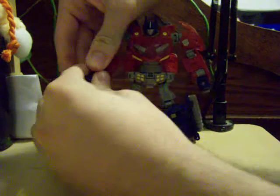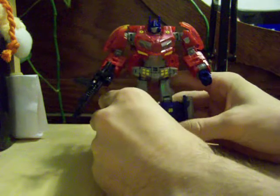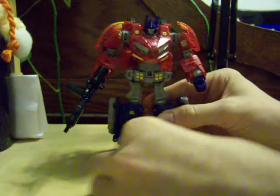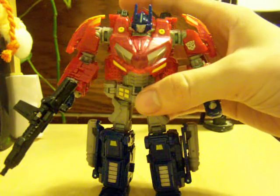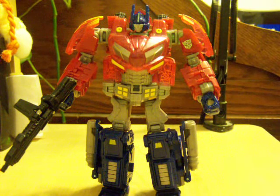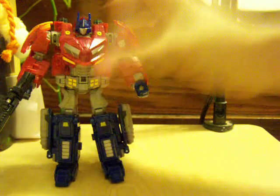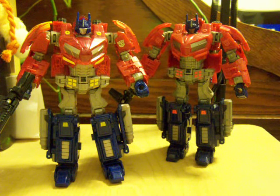Put the gun in his hand. Stand up straight. There we go — bring him closer. As you can see, he looks a lot more G1 accurate to me, with the yellow instead of the red, although his shoulders weren't all that yellow. Here's a comparison with the original Optimus and all his little red bits.